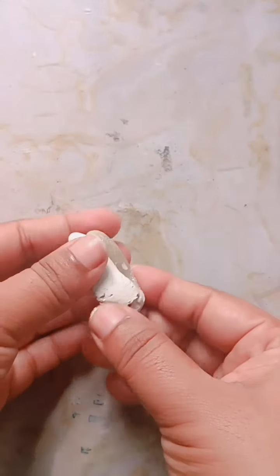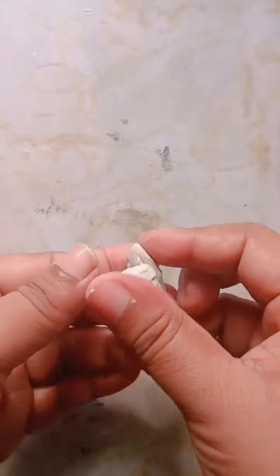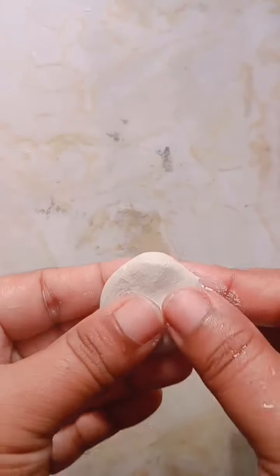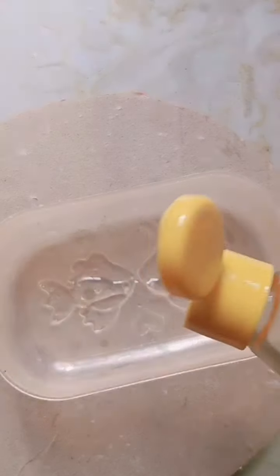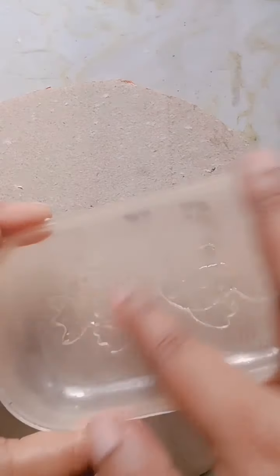We are going to try to dry the clay. We are going to set the clay and mix it. First, we will put a little oil in the clay.